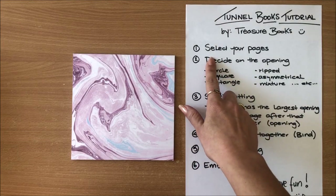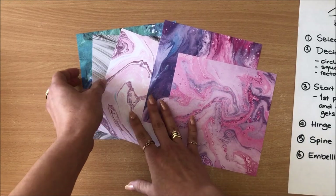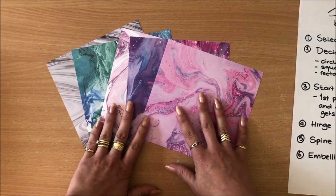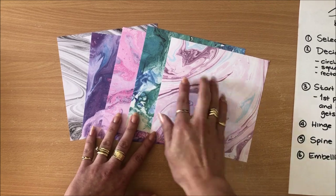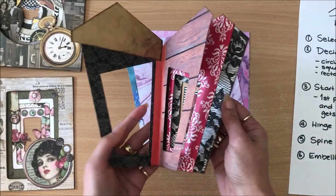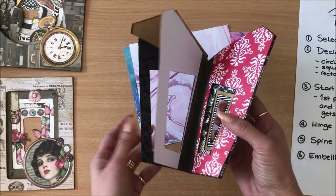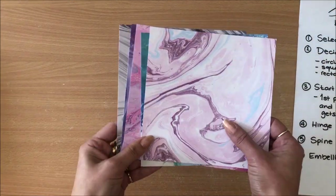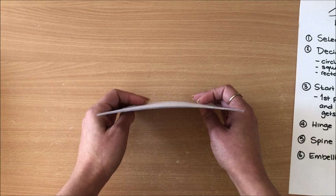Step number one is to select your pages. I'm just going to select a few from this notepad — this is a 6x6 paper pad, but the size doesn't matter, you can use any size you want. I'm going to arrange them in the order I want them. It would be better to have double-sided paper so that as you're flipping through you have pattern on both sides. Also, the number of pages you choose is totally up to you — I'm only using five pages, but you can do however many you want.